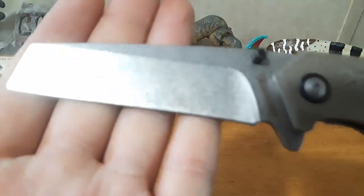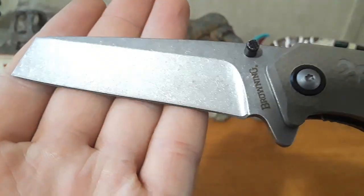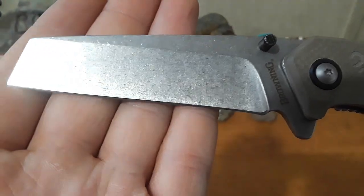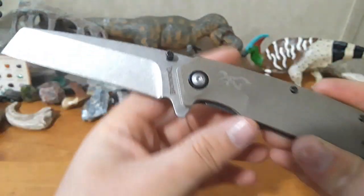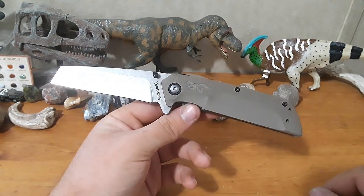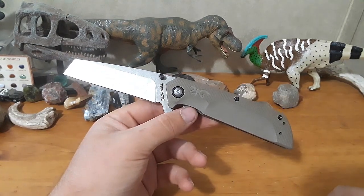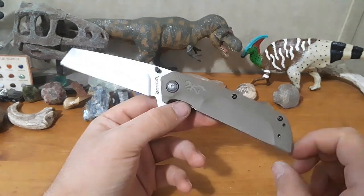Next thing I like is the stonewash on the blade. It's not the most amazing stonewash, but it's a pretty decent one. The thing I really like about it is that it will hide wear and scratches. For a knife that is probably going to be a beater knife — one you're going to be using a lot — that's nice.